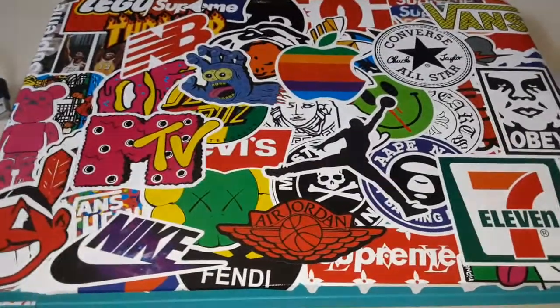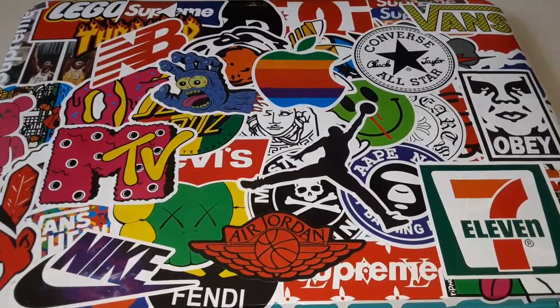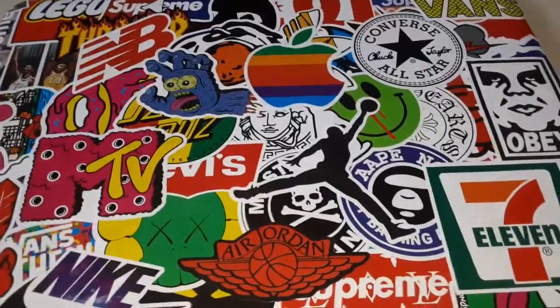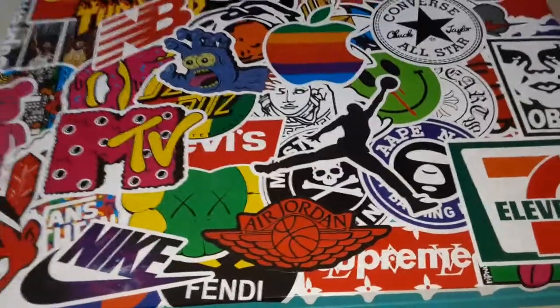I will leave the Amazon link in the description where I got these stickers. They've got packs that come with 200, 300, or 400 random stickers.